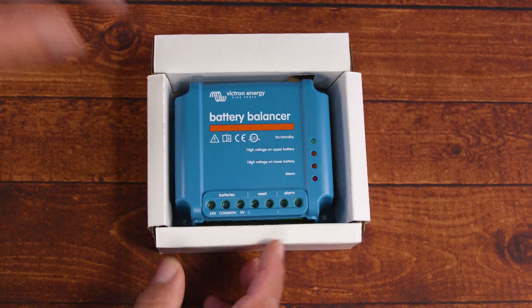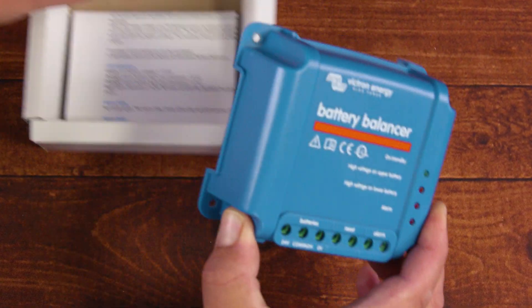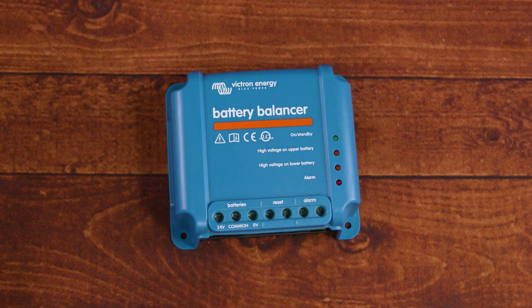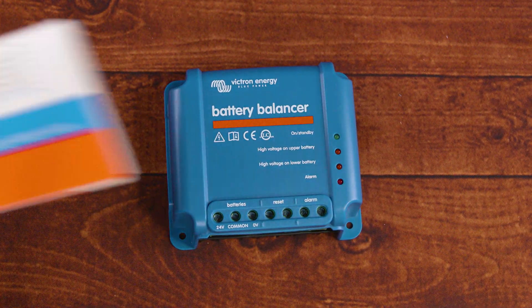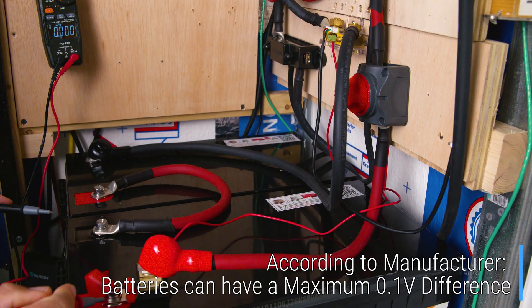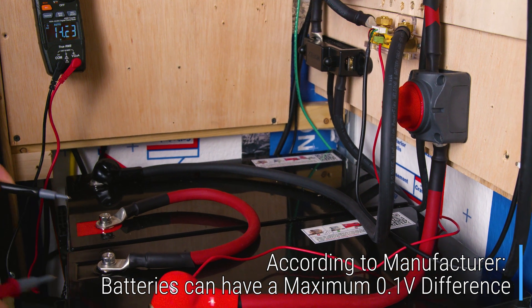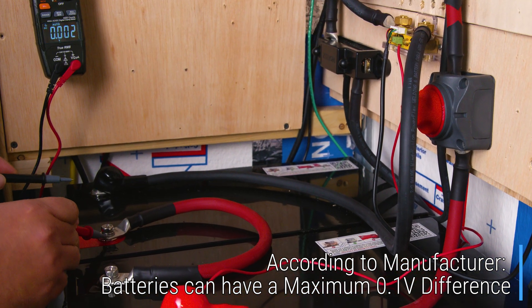Today we're taking a look at one of the most controversial topics in the solar battery world. Here at the Saddlebox scene, we run towards hard and chaos. As you can see, one of our batteries is at 14.23 volts and our other battery is at 14.15 volts.